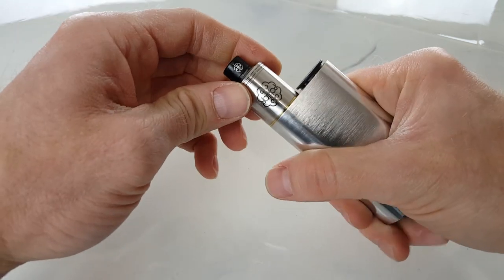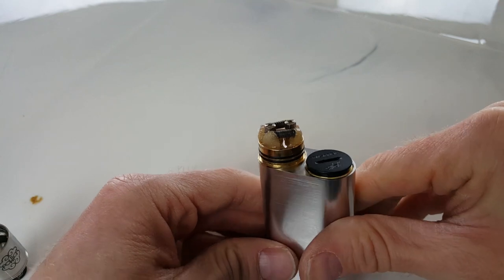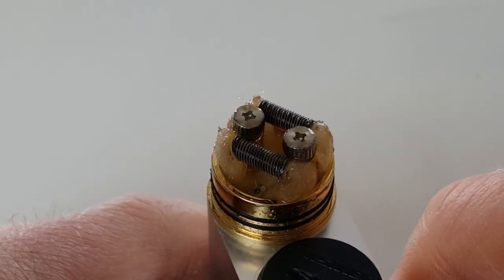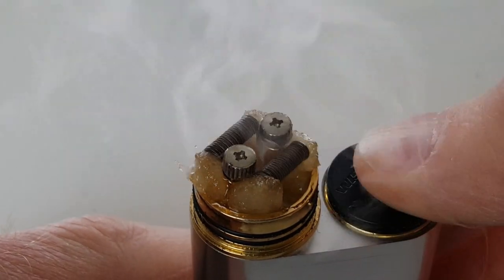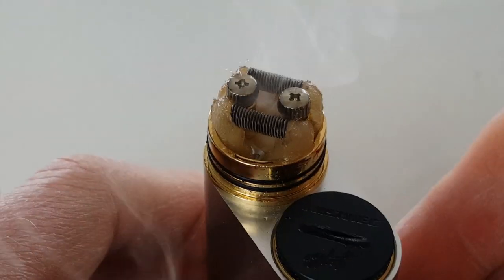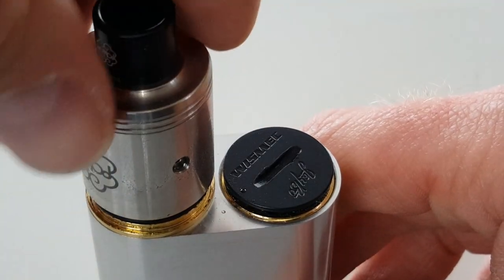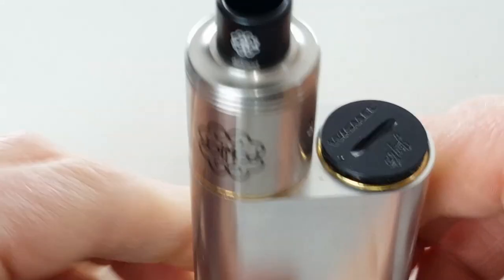The build I have on here is a parallel clapton. I use 28-gauge kanthal and 40-gauge kanthal. I like to use kanthal on a series build because it's a higher resistance, so that doubling the voltage isn't going to just catch on fire right away. This came out to 0.5 ohm — right around 0.5 ohm, a little below — and I'll get into the resistances and what all that means in a second.